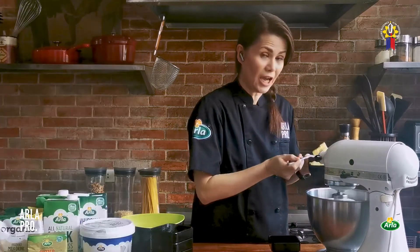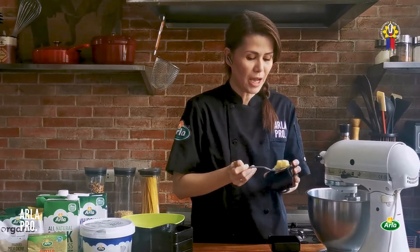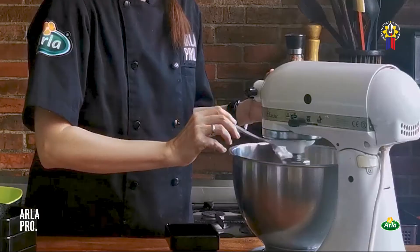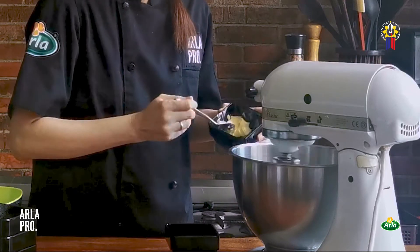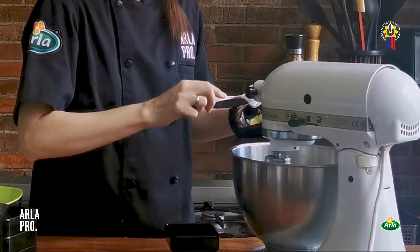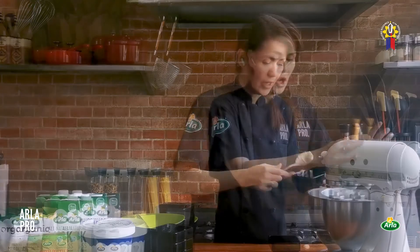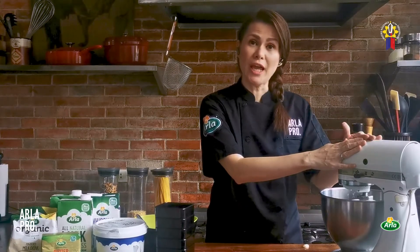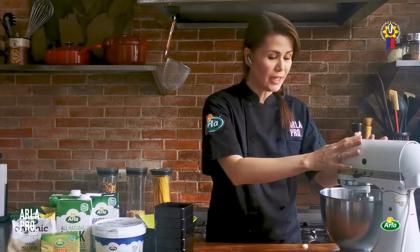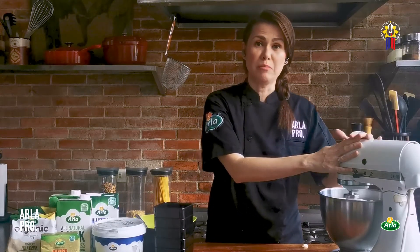Now we're adding the butter. I use Arla butter at room temperature so it doesn't make it harder for the dough — it would just take longer to mix otherwise. Add it little by little. Once you see it's absorbing the butter, add more. That Arla butter is super yummy. We're just going to wait for this to fully combine and develop the gluten — it will probably take around 8 minutes.